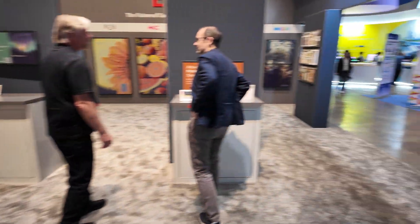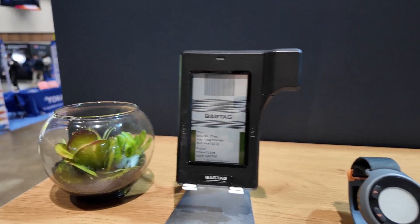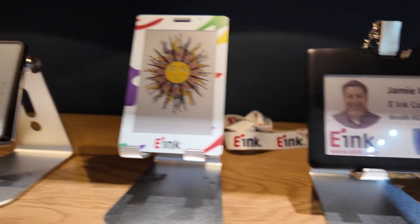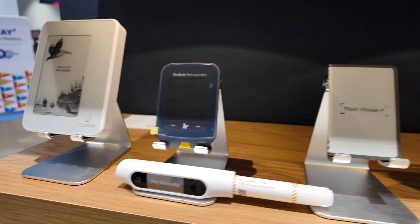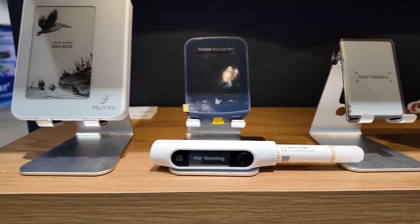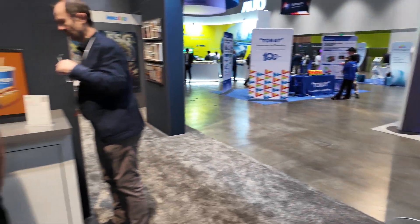Here's some IoT devices and badges. What is this little e-ink device? Looks like a foldable. Let's walk around.